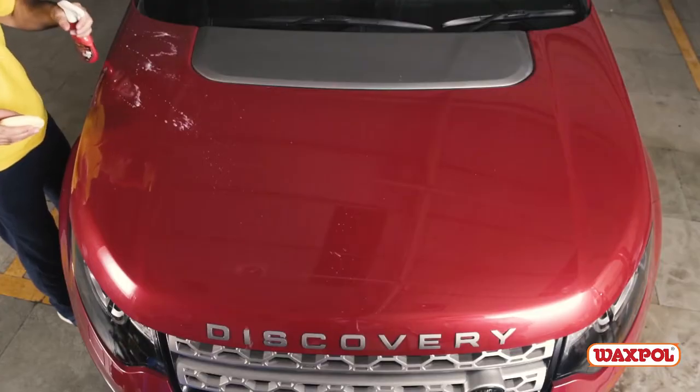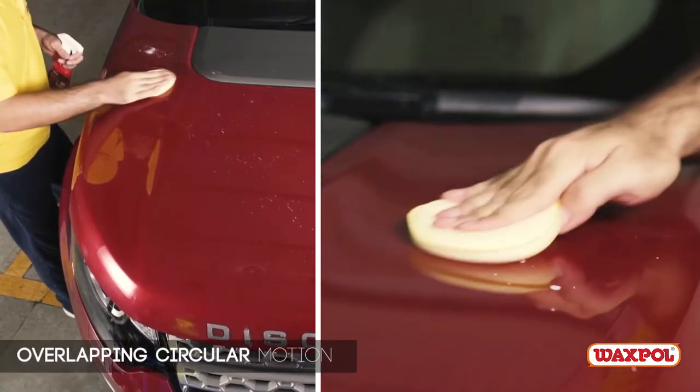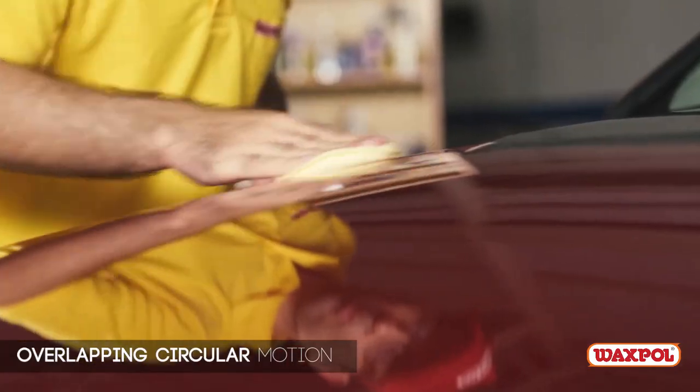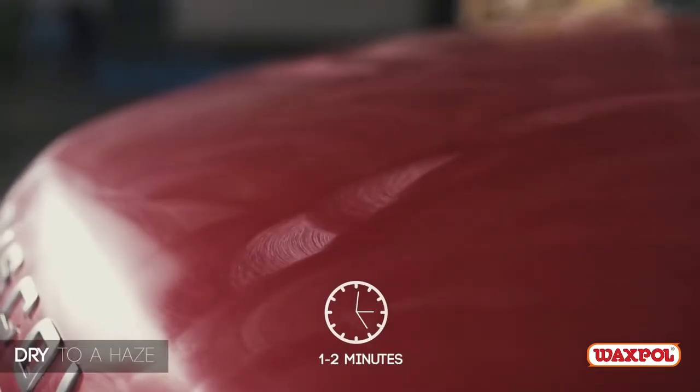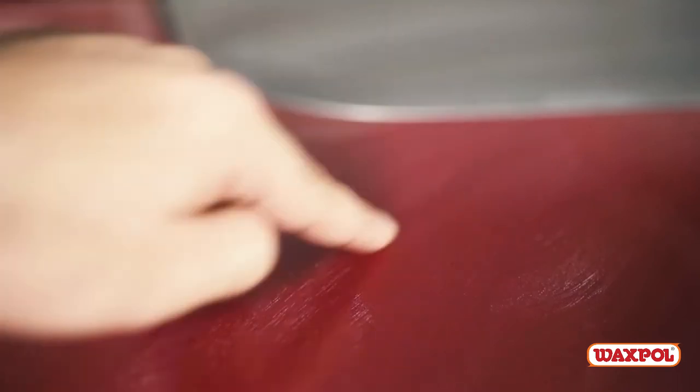Spray directly on the surface and spread evenly with overlapping circular motions. The liquid wax spreads easily. Let the polish dry to a haze for one to two minutes, then test if it has dried by performing a swipe test.